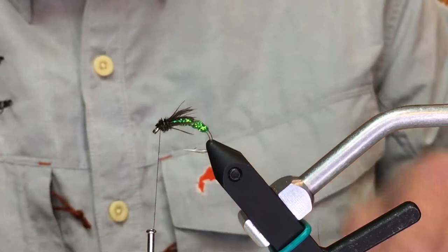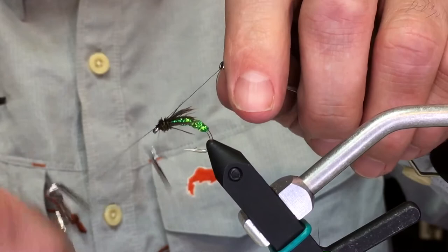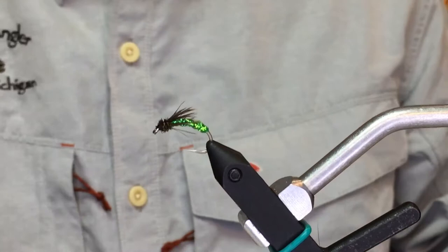I tie these for the big man of steel. I'll tie them mainly in sixes and eights, tie them down to a ten depending on water clarity. But that's just a super, super duper quick and easy Boogie Woogie Caddis.